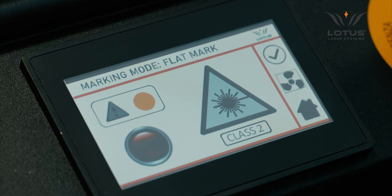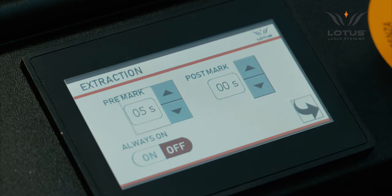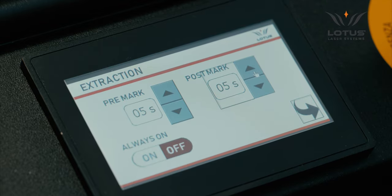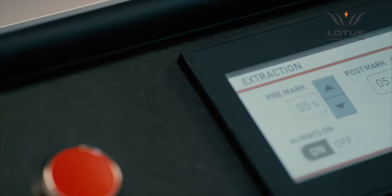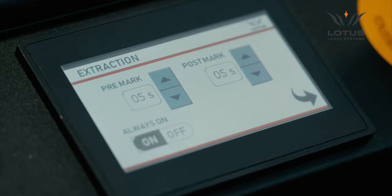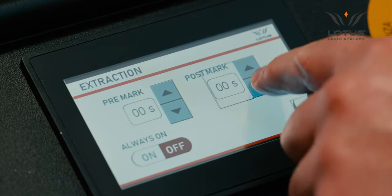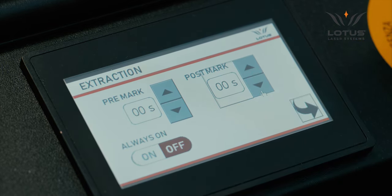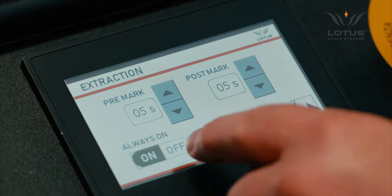From the main menu, selecting the exhaust icon opens a submenu relating to the exhaust system. With an exhaust system supplied by Lotus, the user can apply a pre-mark time — a time defined in seconds to switch on the exhaust prior to activation of the mark. Similarly, the user can define a post-mark time to hold the exhaust on after the mark has completed. Pre- and post-mark times are useful where the application generates larger amounts of fumes and debris. Setting both values to zero activates the exhaust immediately at the start of the mark and switches it off immediately at the end. There is also an override icon to hold the exhaust always on or always off.